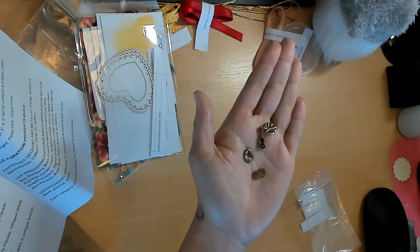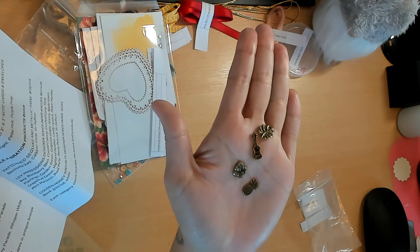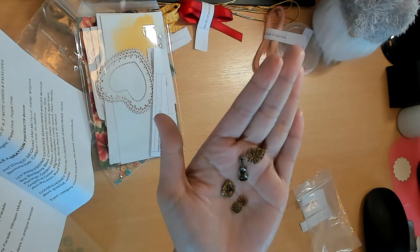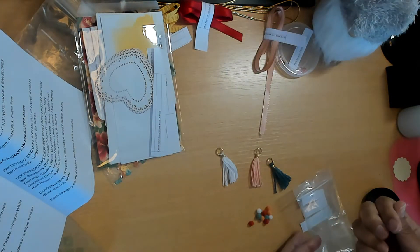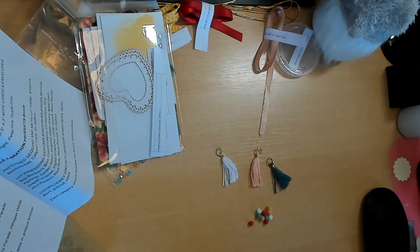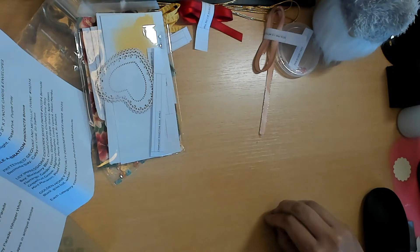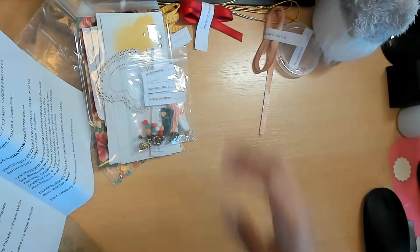The trinkets include a ukulele, a palm tree, a hibiscus flower, and a pineapple - aren't those just too cute for words? I am working on using trinkets in my projects - I see people use them all the time and it's a super cool way to add a little pizzazz.